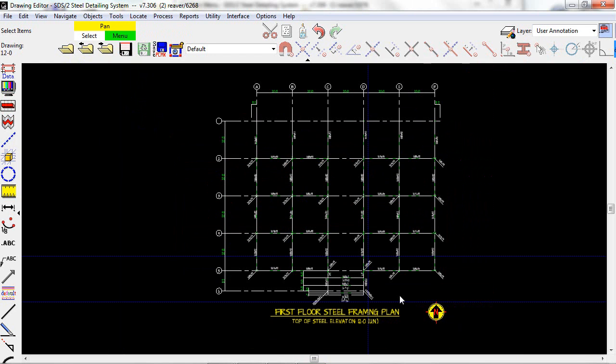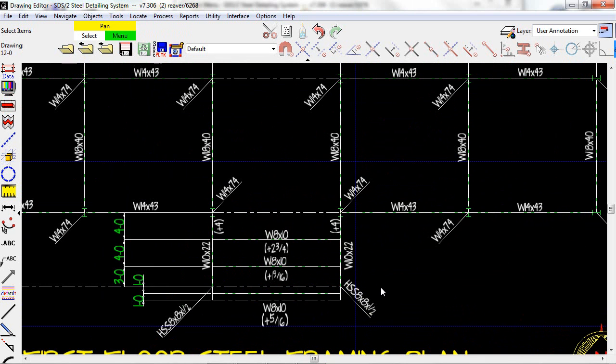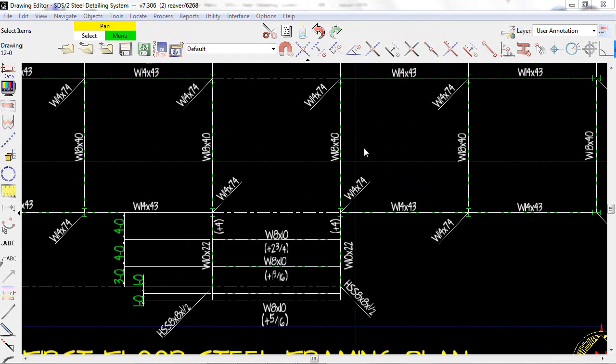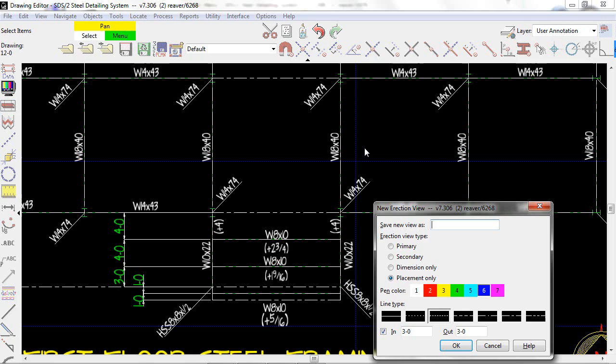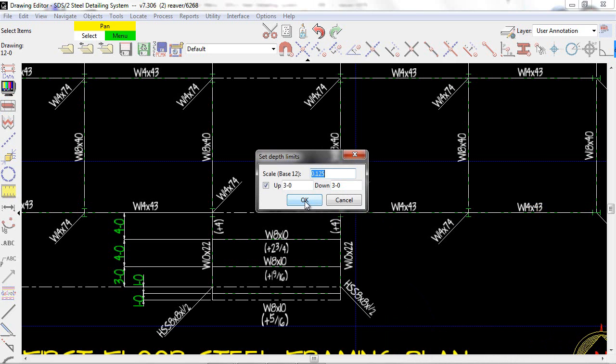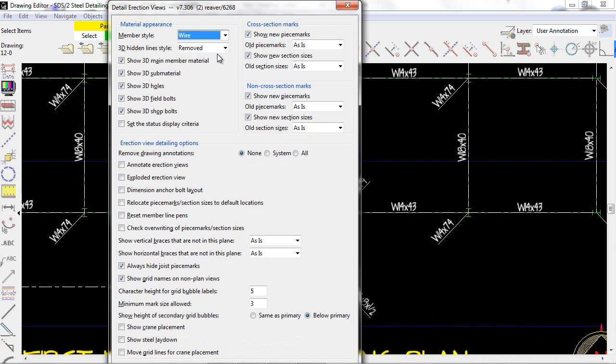And on our erection views, we can create sections as well. This will easily allow you to create the sections needed to pass information along.